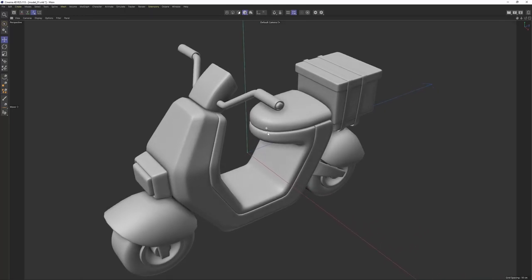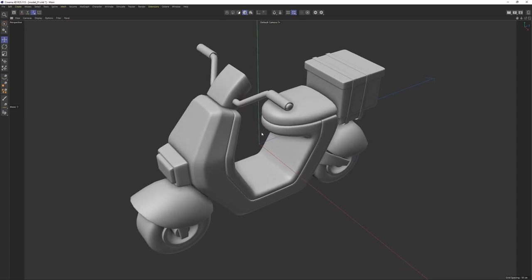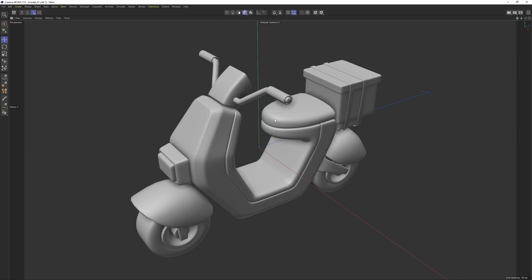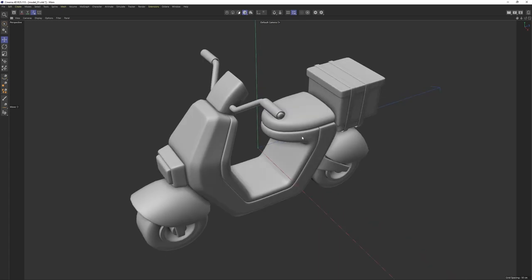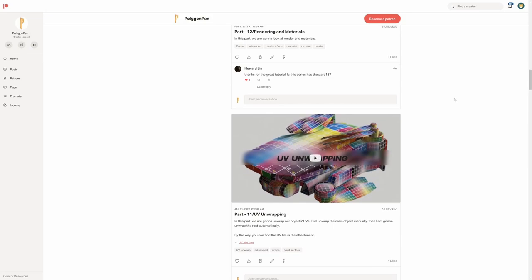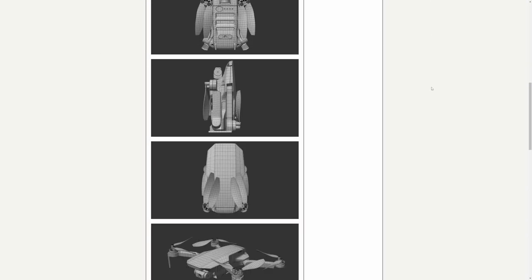Hello everyone, welcome back to another great beginner series tutorial. In this tutorial, we are going to model a motorcycle. This is going to be complete for beginners. I will try to explain every step I take and make it as simple as possible. Remember to watch my other beginner series tutorials. If you want more hard surface content, you can check my Gumroad and Patreon. So now let's get started.